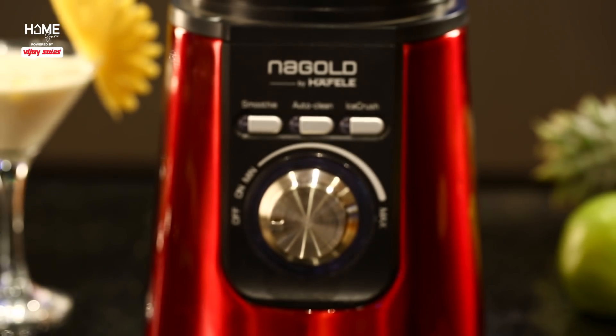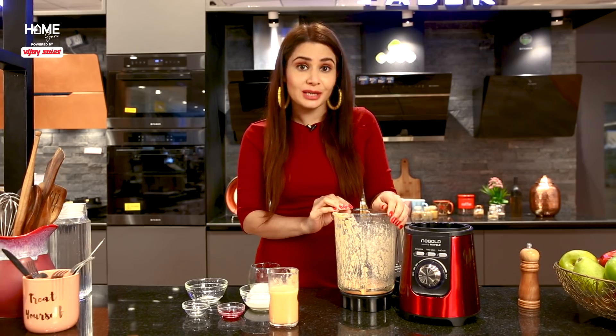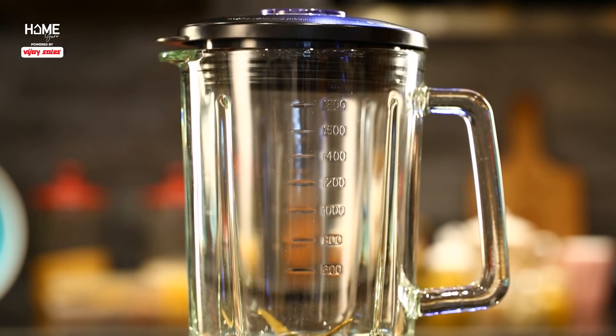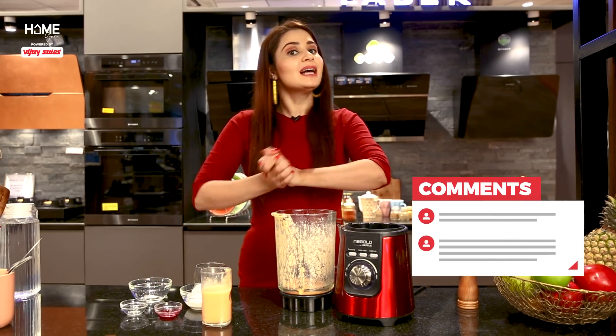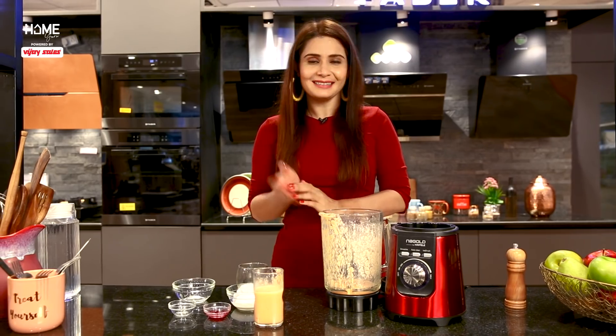You have seen our video in which we showed you how you can make mocktails at home. A small tip: focus on fresh, quality ingredients, as that is the most important part of a good mocktail. If you want to buy a blender, you can find a wide variety at great price points. Visit Vijay Sales. Tell us how you liked the video in the comments. Until then, take care, bye-bye!